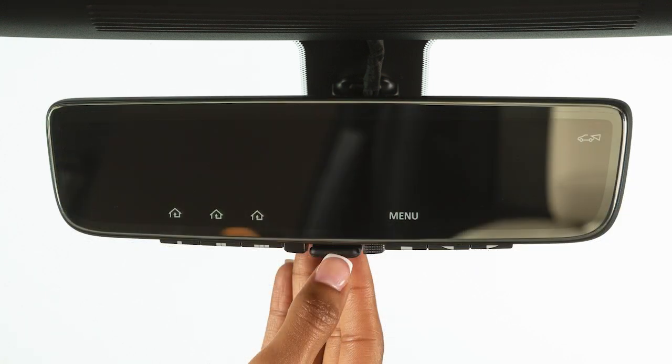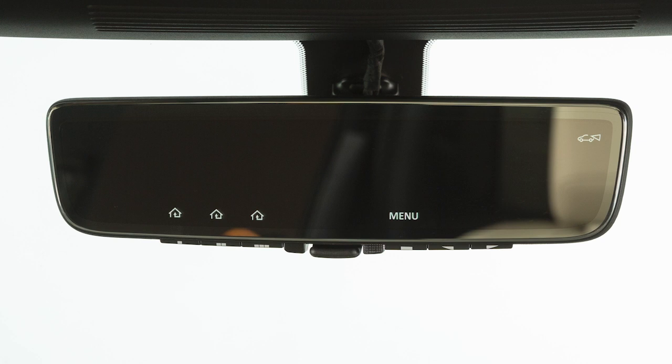The mirror has six buttons on the bottom edge. From left to right, the first three are the programmable HomeLink buttons. The next button is the menu button, and the next two are for adjustments. When the indication function is on, the HomeLink icons and the menu display on the LCD screen. The LCD screen is not a touchscreen, and the icons correspond to the buttons on the bottom of the mirror.